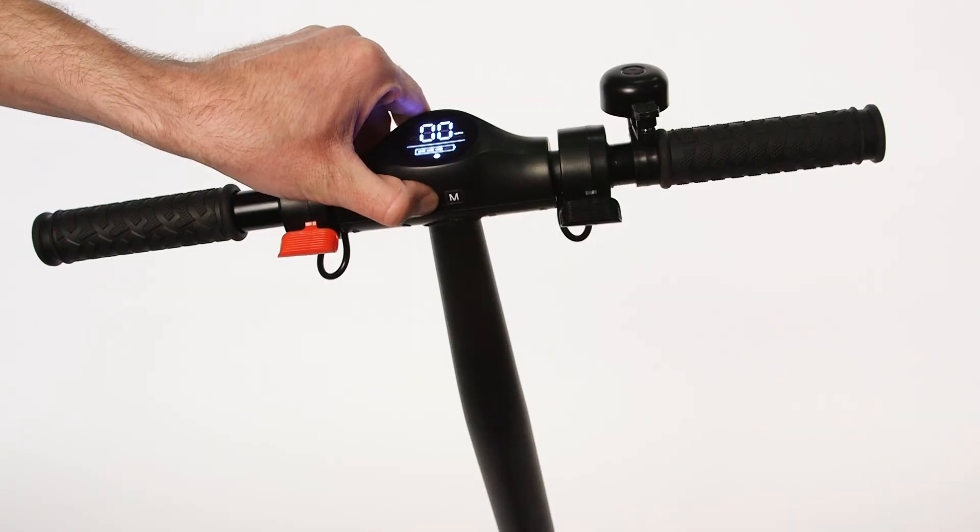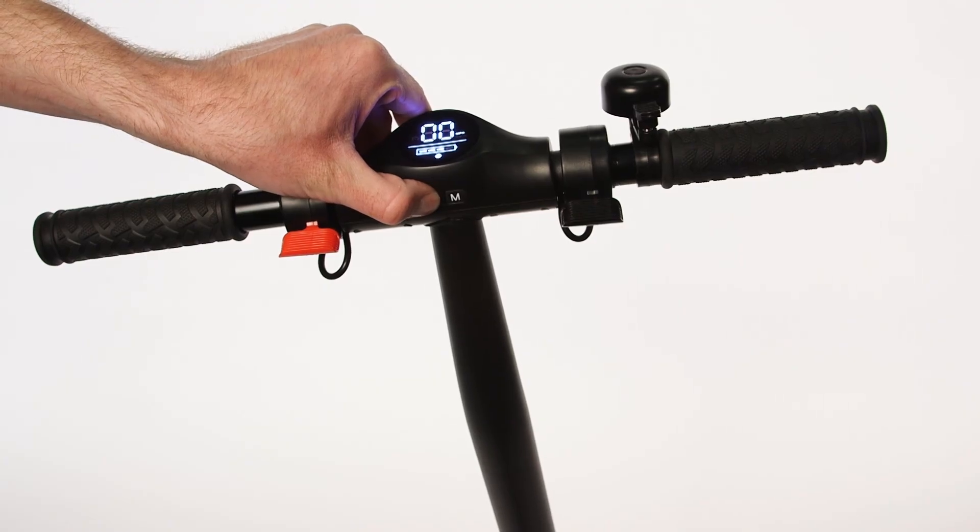Hold the power key for three seconds to turn the scooter off. Your Zinc Eco-Electric scooter is now ready to use.